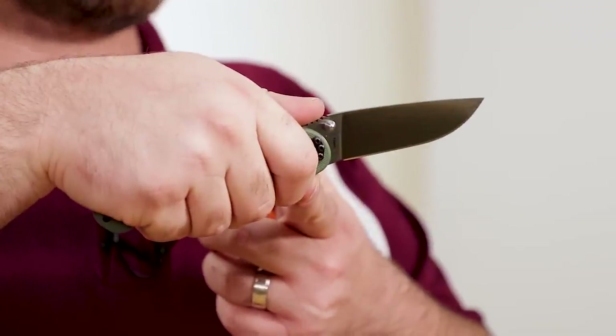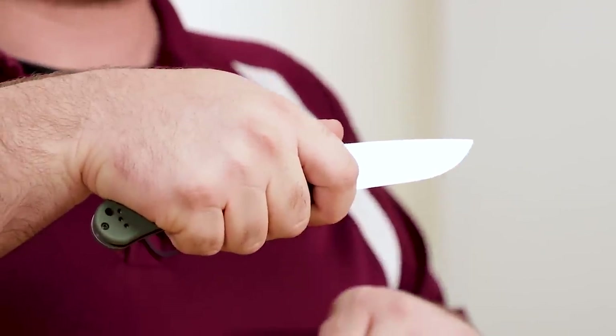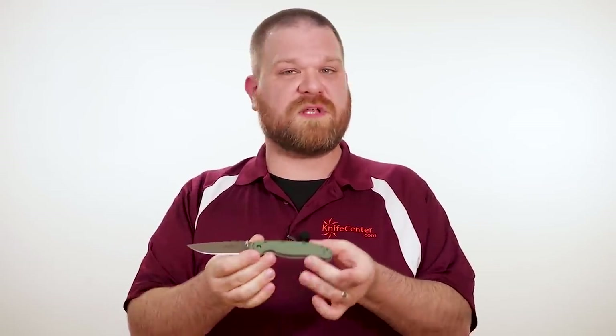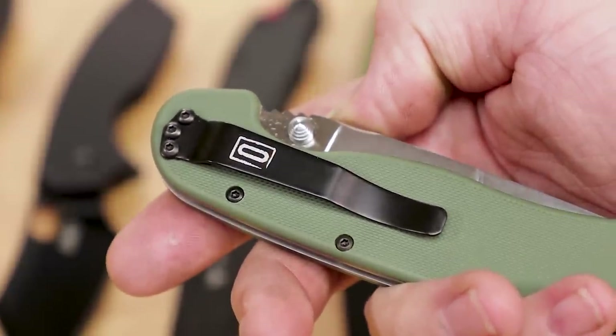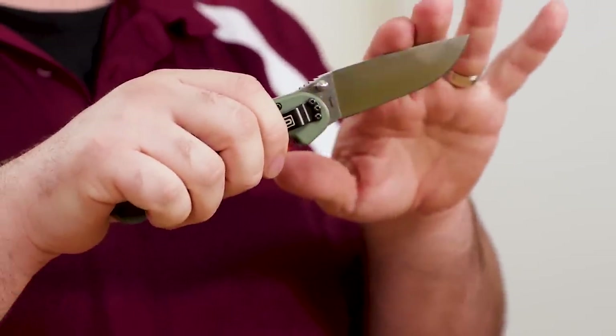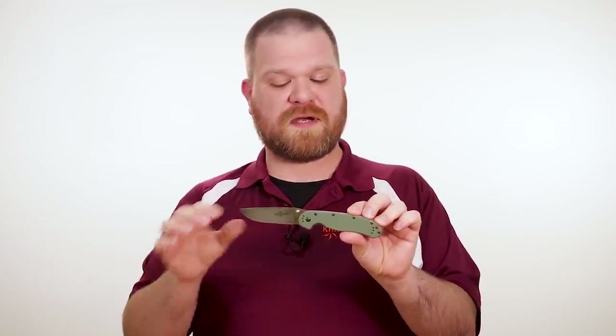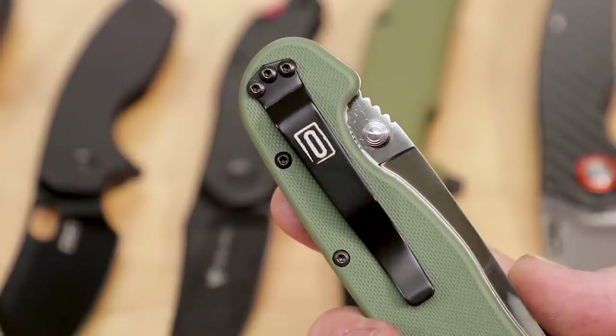Still, there's a nice section of ricasso here in front of the handle that you can use to choke up on for more detailed or controlled cuts. You can get the handle in the OD green that you see here, as well as black, coyote brown, desert tan, and others. Securing the blade, we have a nice liner lock for safety, and dual thumb studs to open it. Now, despite using simple washers, it can still be made to flick quite nicely. One last thing that Ontario gives us with the RAT-1 that you don't see on a lot of knives out there is a four-position pocket clip — you can carry it either tip up or tip down on either side, which is a really nice touch.